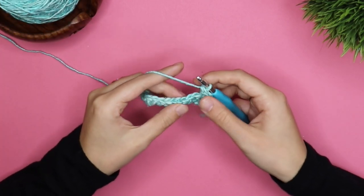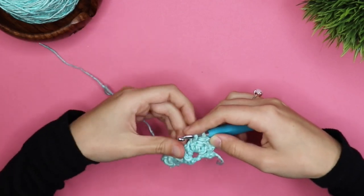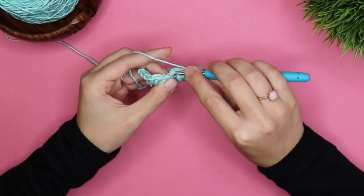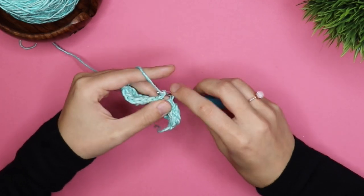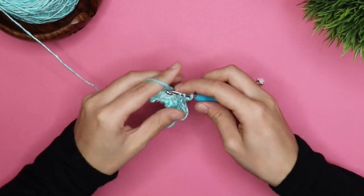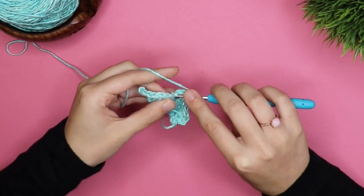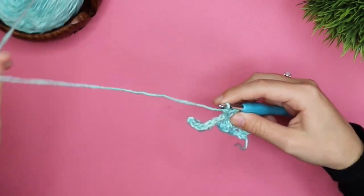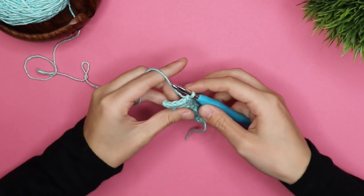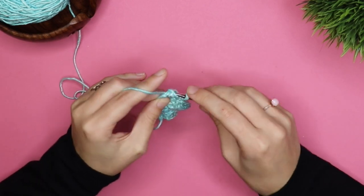Then we're going to skip two and do one single crochet. And then we're going to skip two and do five double crochets. Then you're going to skip two and do one single crochet. And then you're going to skip two and do three double crochets at the end of this row.